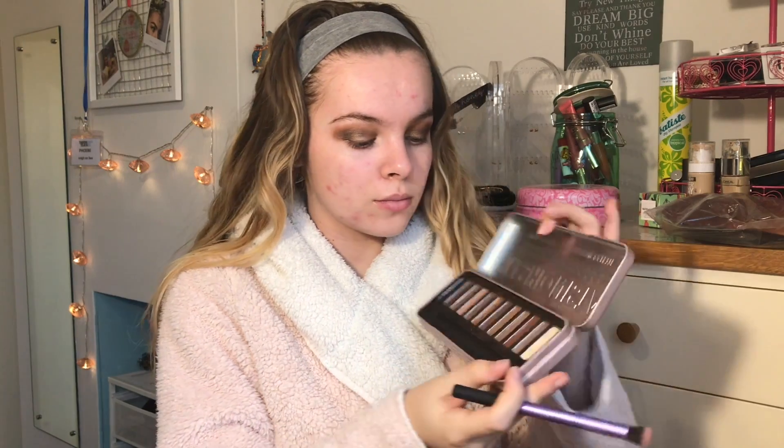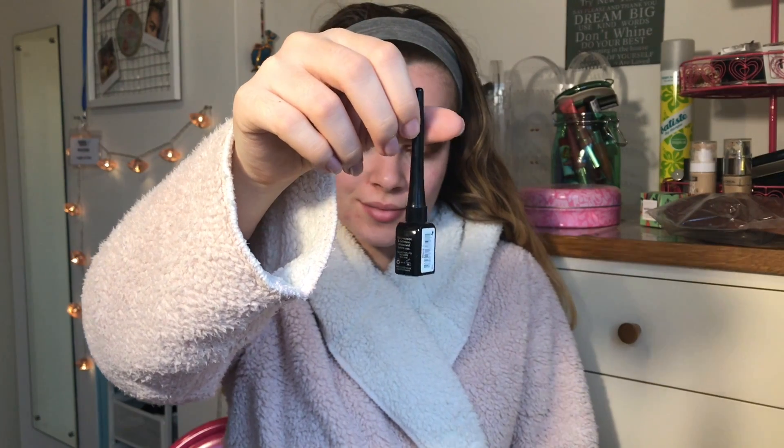Then I'm going to be using the Deluxe Crease Brush from Real Techniques and dipping it in this beautiful sparkly gold, and packing that onto my lid to create more sparkles. I'm now taking my Collection fast stroke liner in black and also some makeup wipes from Boots — these are just cleansing ones, they're actually really really good. And I'm just wiping up towards my eyebrow to create that diagonal line for my winged liner. This makes it a lot more cleaner and easier to do.